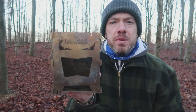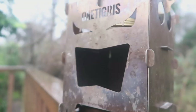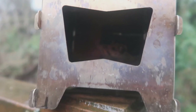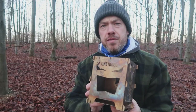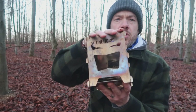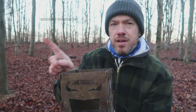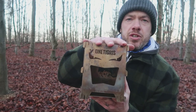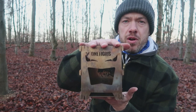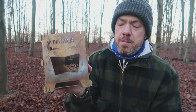I've been sent this very kindly by One Tigress to give it a battering, basically, and that's what I've done. So this is a tested review - I've had it since before Christmas, maybe late November. One Tigress firebox - I'll put the name on screen. It's basically a cheap version of the Bush Box.